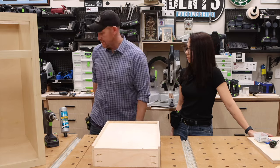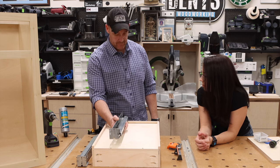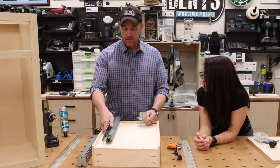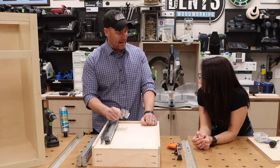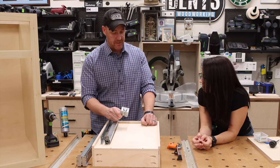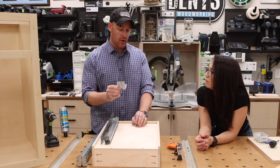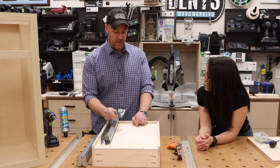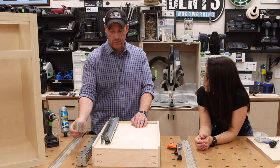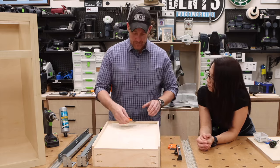These are the undermount drawer slides we'll be using. It consists of the drawer slide and this bracket. If we were doing frameless cabinets, the bracket is not needed — we'd use spacers instead. However, the reason I had you construct the cabinet box the way we did is because I planned on using these brackets — they need to screw into that back panel. These are the clips for the undermount drawer slides; the front of the slide clips into these.